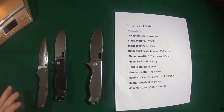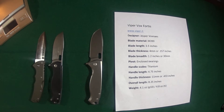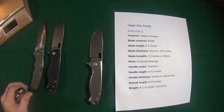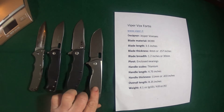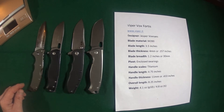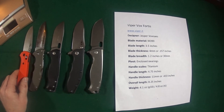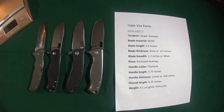Let's bring in a couple of comparisons — two other knives. Pretty close in size: that's the Cold Steel Code 4, and Zero Tolerance 0562. And here's one other — this one's also an M390 blade steel — the Doug Ritter Griptilian.